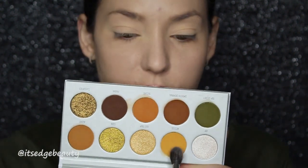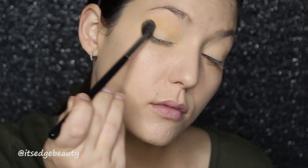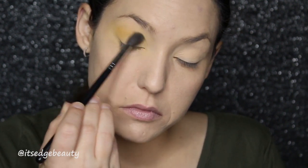So the first shade we're going to use in the Armed and Gorgeous palette is this Access shade right here. I'm using that on a Morphe 504 and we're going to buff that into the crease. We're going to blow this out pretty high. It's actually really pretty and it seems to be blending nicely too.